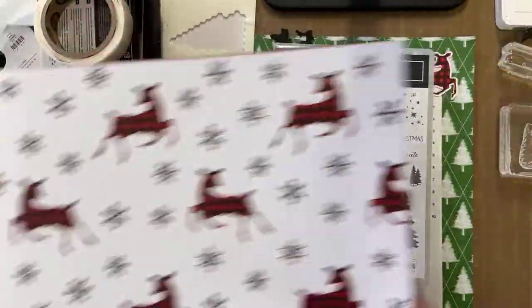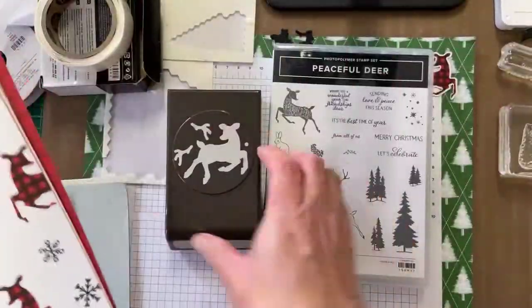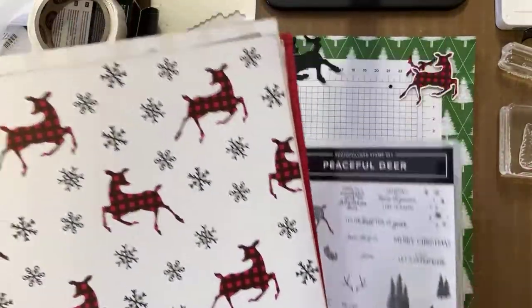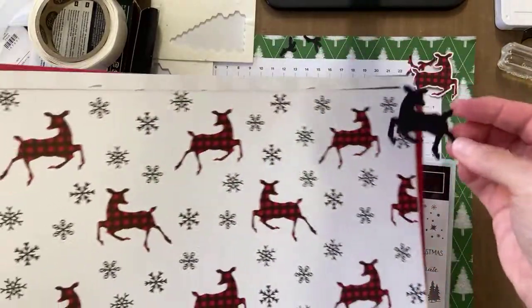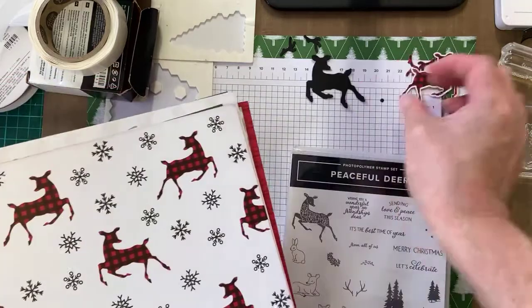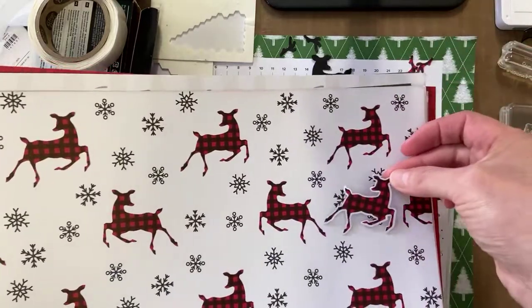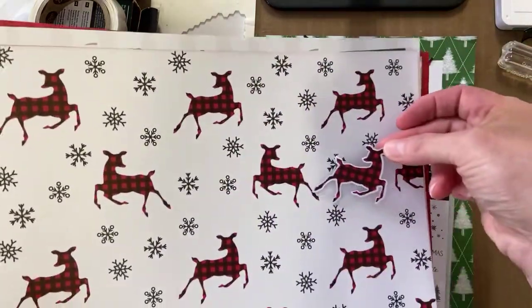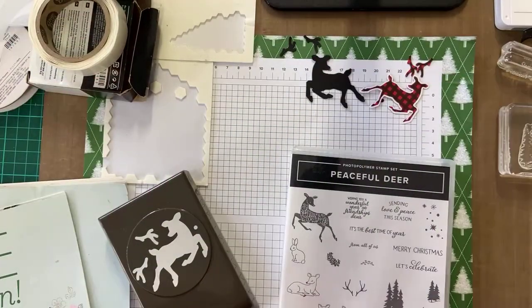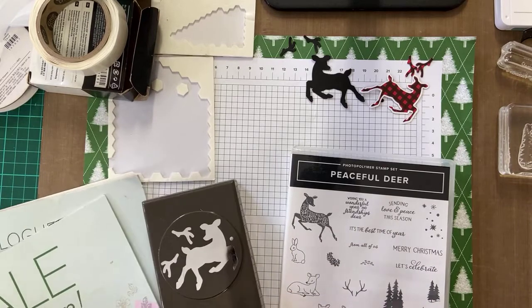You might think — is that about the same size as the punch? Yes it is. A bit later I'll show you a little trick. This one I've cut out of cardstock, this one I've cut out of the paper — but look at that, it's going the other way. I'll show you how I did that a bit later.